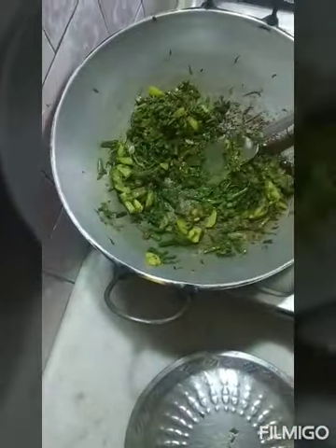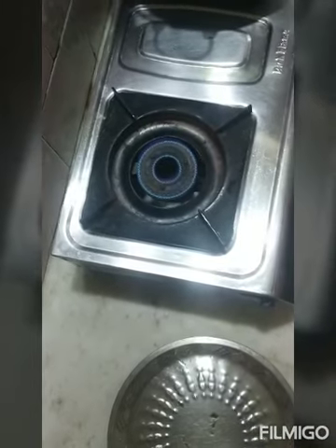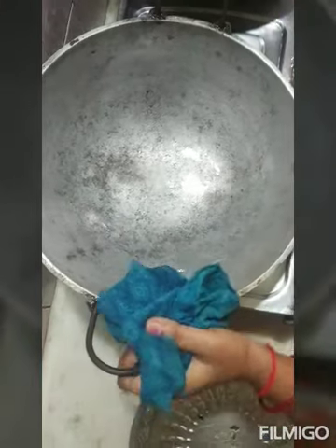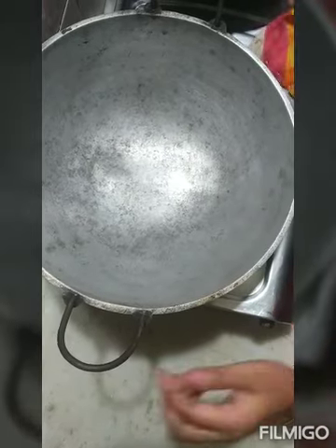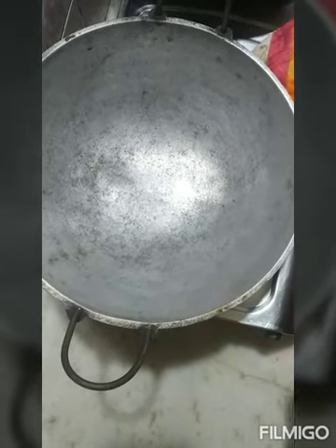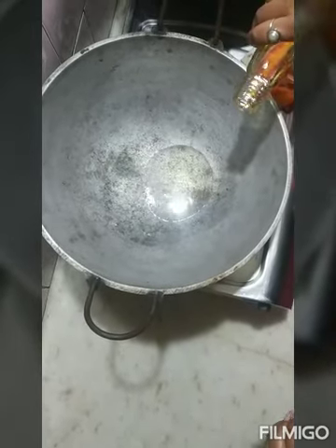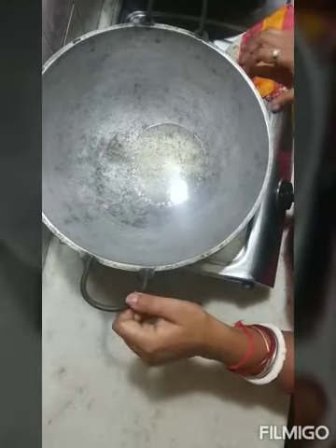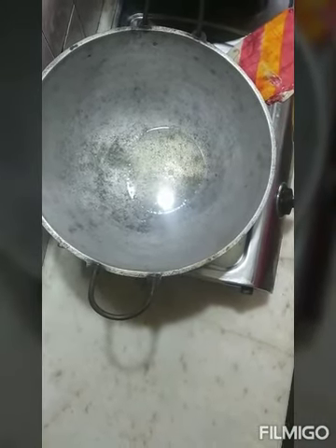We can cut the rice and cut the rice, so we can cut the rice. We've got the rice and then we're going to cut the rice. If you want to put it on the bowl, let's put some salt, like this.